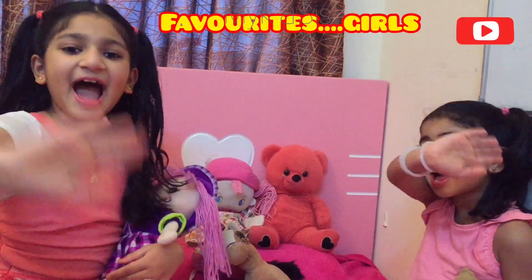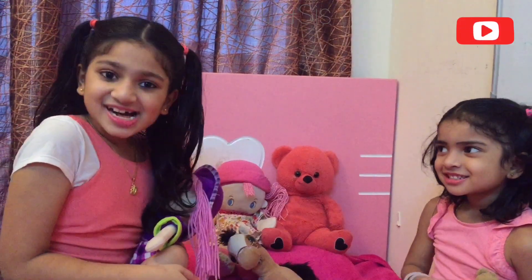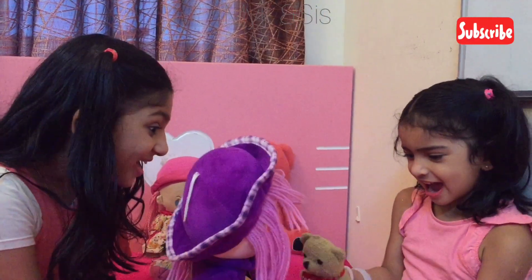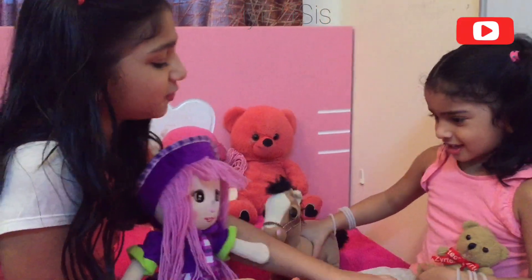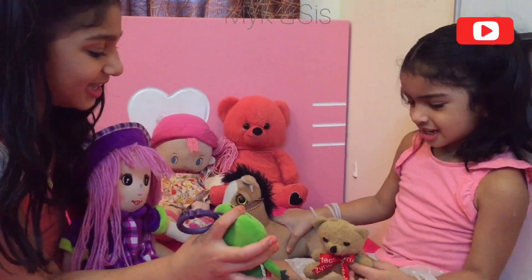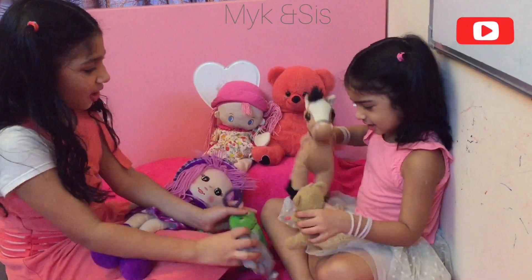Hi friends, welcome to Girls World! Let's play. I have many partners with me. My name is Crochi. My name is Teddy Bear.